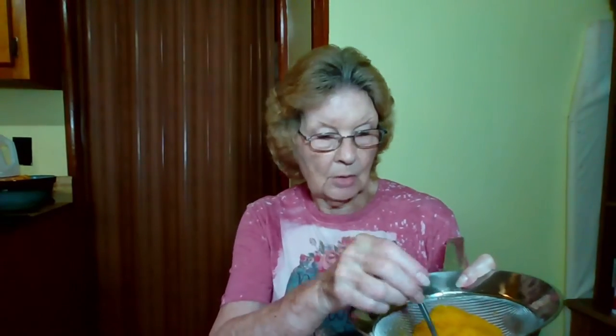This two cups has been sitting in the strainer and draining, so all the water will be drained out of it, or most of it.